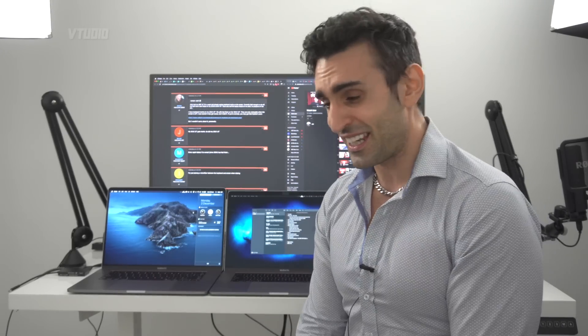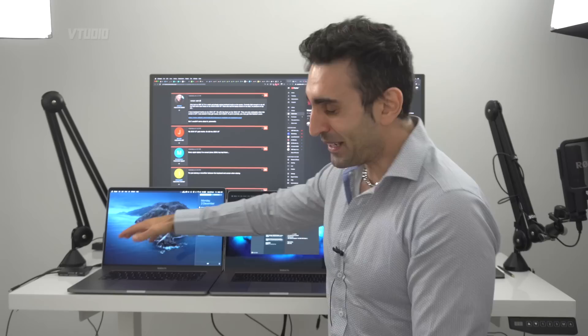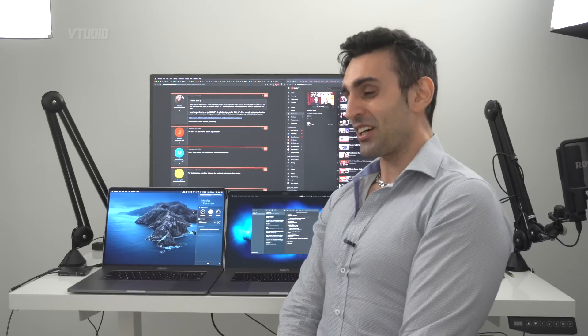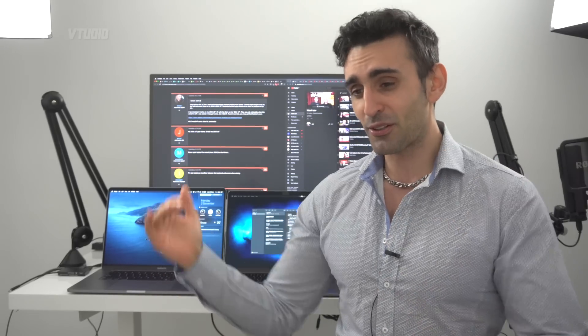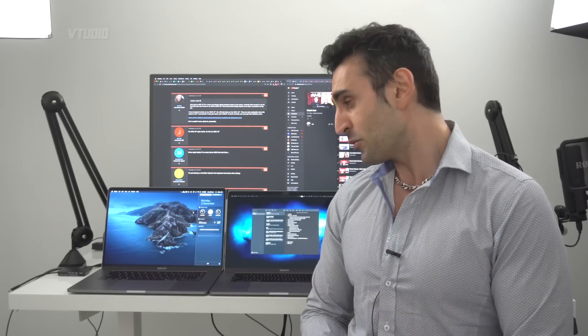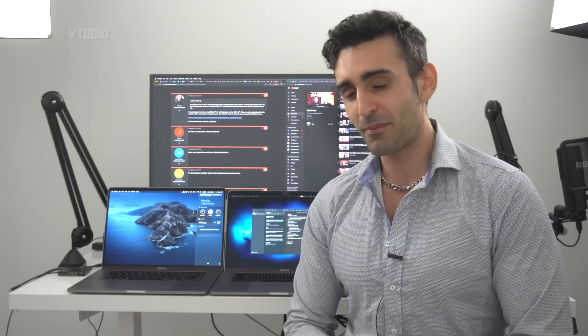The speakers on this MacBook Pro 16 incher are popping. What I mean by popping is it makes a pop sound every single time you hit the pause button when playing anything in Final Cut Pro or even YouTube. Apple support have said they're gonna fix it — it's a priority bug — so hopefully the next update will tune it out, but right now you're getting a lot of popping.